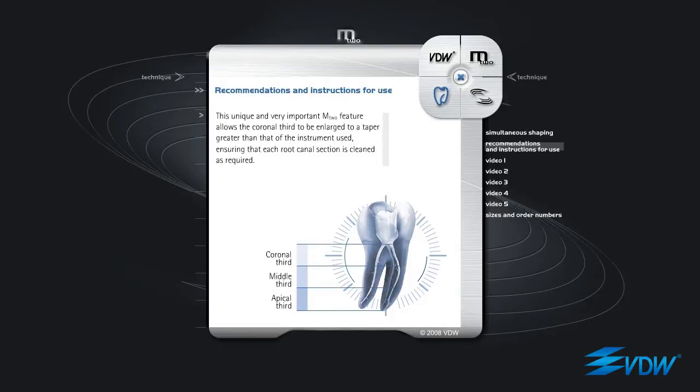This unique and very important M2 feature allows the coronal third to be enlarged to a taper greater than that of the instrument used, ensuring that each root canal section is cleaned as required.